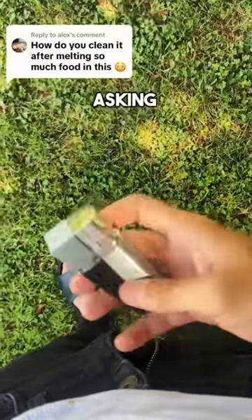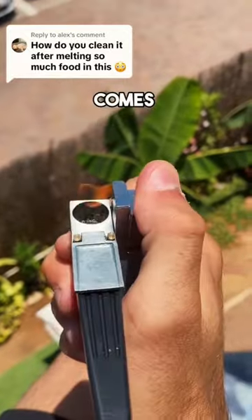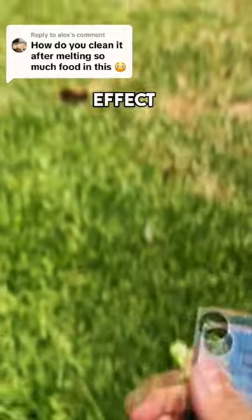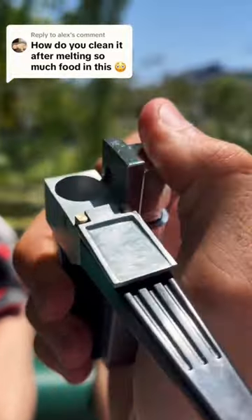How do you clean it? Thanks for asking — it's simple. You don't need any lighter or papers; it already comes with everything you need. You can choose whatever food you want to melt and just enjoy the zaza effect. In a few moments, it's really the only thing you need this summer, and that's why people keep asking me.